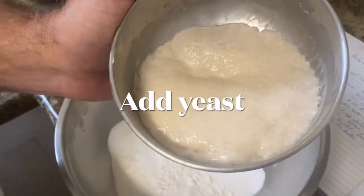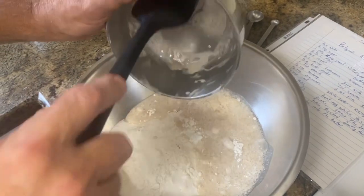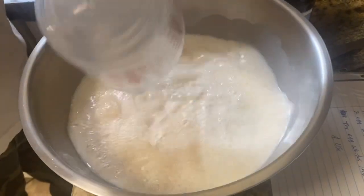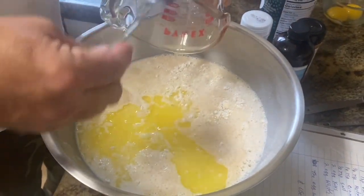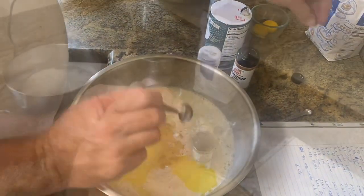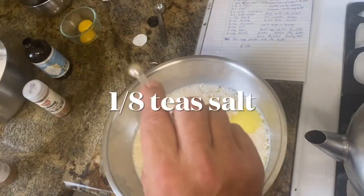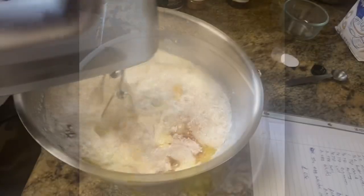The yeast is set — nice and foamy. Add it to the milk and sugar, then pretty much add everything now: milk, butter, one teaspoon of vanilla, one quarter teaspoon of nutmeg — we're using an eighth teaspoon — two quarter teaspoon of cinnamon, an eighth teaspoon of salt, and two egg yolks. Mix it all with the electric mixer.